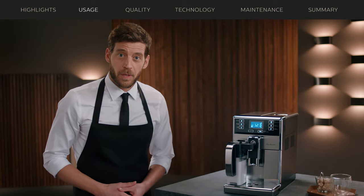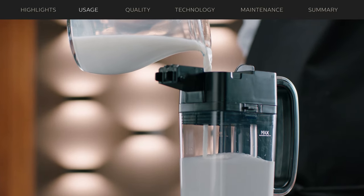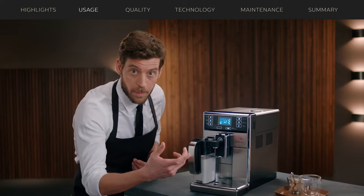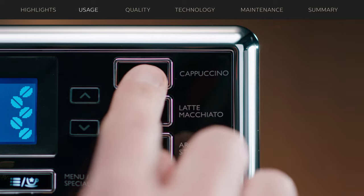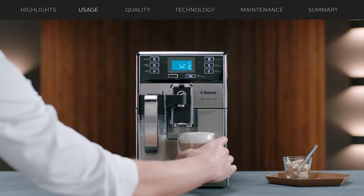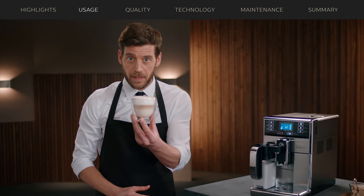Now let's try a drink with fresh milk, like a cappuccino. First, I fill the milk carafe and insert it into the machine. Note that I can adjust the spout to fit the size of my cup when, for example, I want a cappuccino. If you like your cappuccino a bit longer, you can choose the memo function. Just take a look at that nice, velvety milk layer. The secret is in the Latte Perfetto technology — I'll come back to that later. Bellissimo!